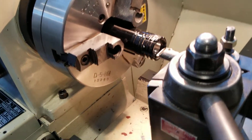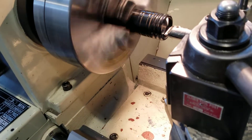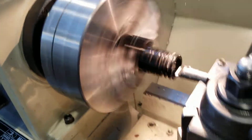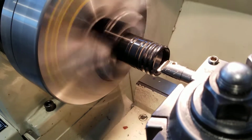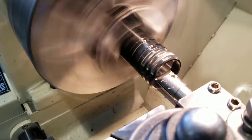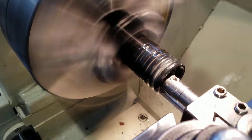Alright, let's let it rip. Hand on the lever. Very smooth cut.